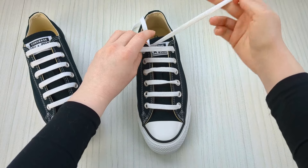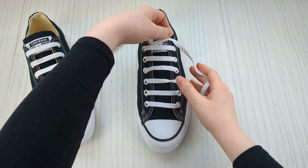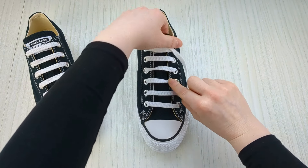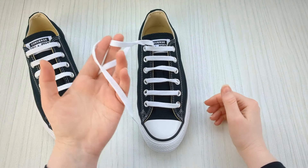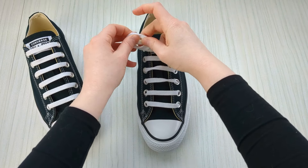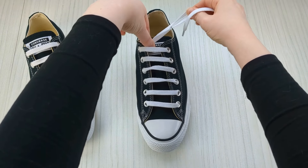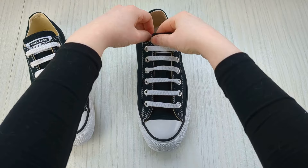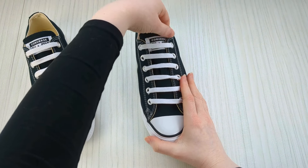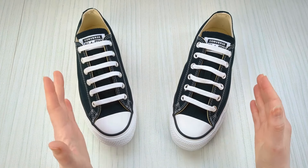Put the other lace aside, keep hold of this one, and bring it over and down into the corresponding eyelet from above to make the final bar. Note that yours might have more or less eyelets than mine — just continue the pattern in the exact same way to fill them out. With the excess laces, tie them into a little knot and pull that knot flush with the eyelet underneath, then tuck the laces down inside your Converse. They're super soft and won't bother your feet, and it'll keep your pattern in place so it can't come loose.